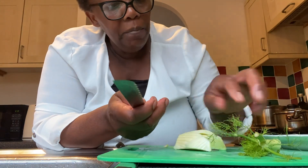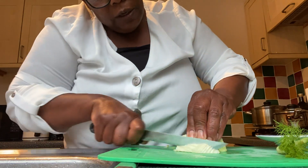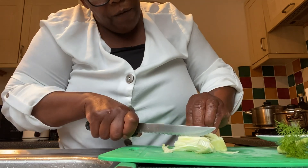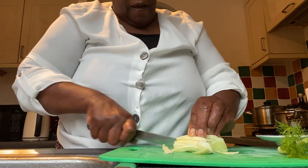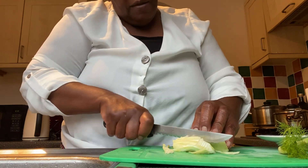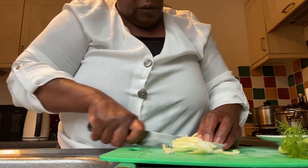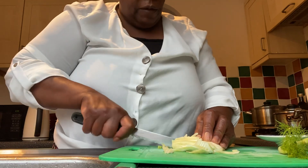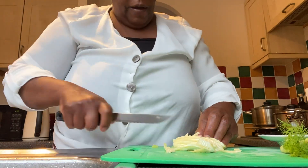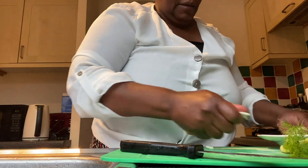I'm now going to use half of my fennel. I like to use the fluffy leaves, so I'll chip them into longitudinal tiny pieces. Fennel makes a very tasty salad — it's rich in vitamin C, potassium, and lots of fiber. So just make little strips of the fennel.